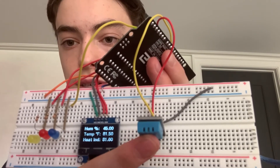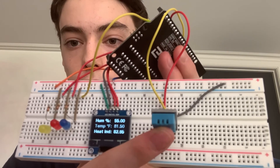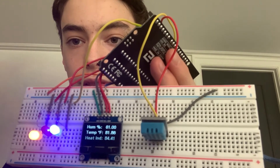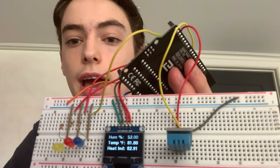Now, if I place my finger on the sensor, the numbers will go up and the lights will soon trigger. And if I release, the numbers will go down. There's a two second delay on the readings, but they are generally accurate.